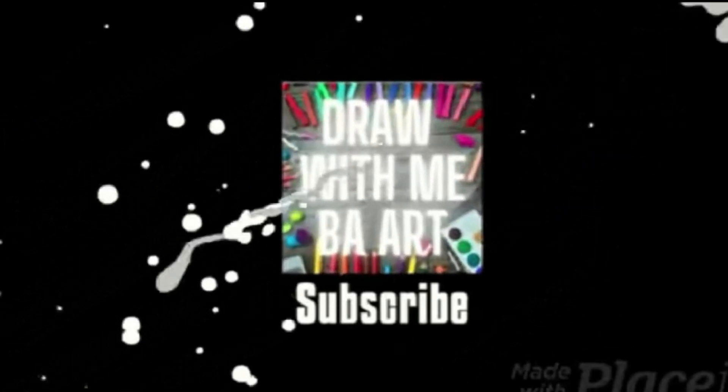Want to make incredible, jaw-dropping artwork that you can show off using only colored pencils? You're watching Draw With Me BA Art, and today's video is about 5 tips to improve your colored pencil drawings.